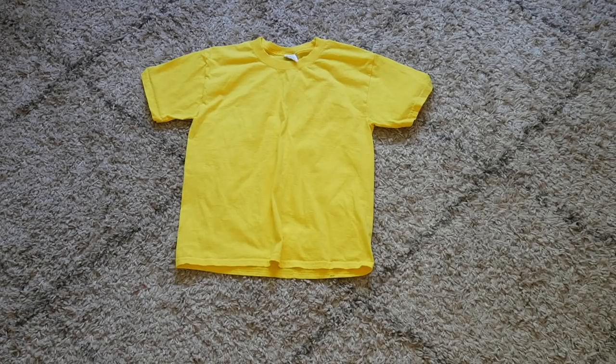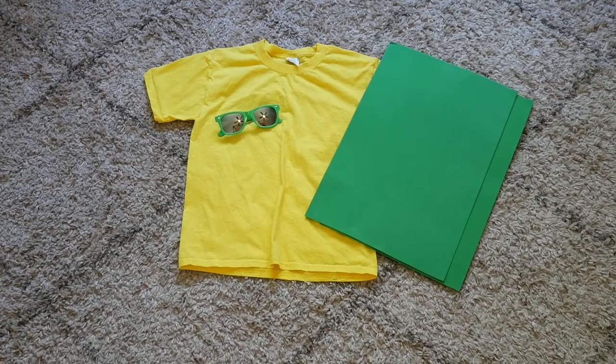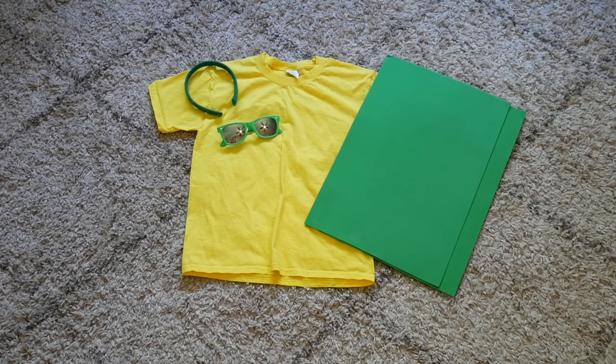On to Halloween costume number two — a pineapple! For this Halloween costume, you will need a yellow shirt, some sunglasses, some green foam paper, and a headband. Let's put the shirt on first.